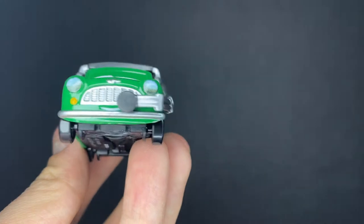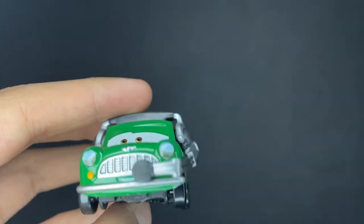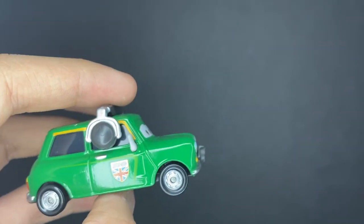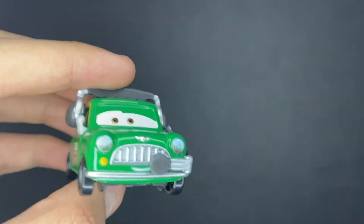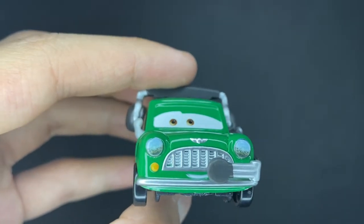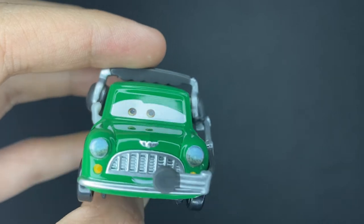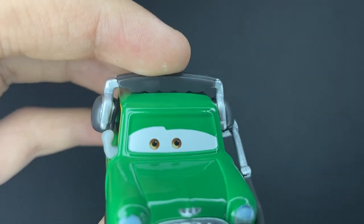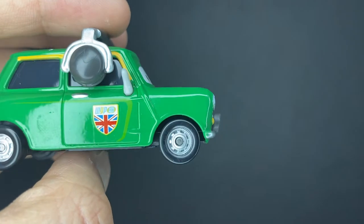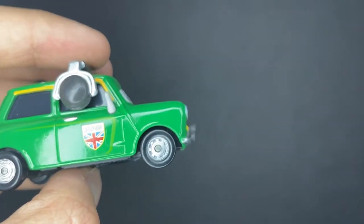Gotta say, this guy looks pretty cool. He's actually a really small diecast car — like one of those smaller crew chief diecasts. He's just about the same size as one of the lemon cars from Cars 2, so he's not like extremely big. Anyways, he's got a nice little smiley expression. He's got his little bumper, the headlights, and the grill. He's got like a little silver car symbol on the front, and he's got two nice brown eyes looking toward the right side of the car.